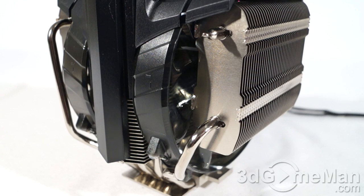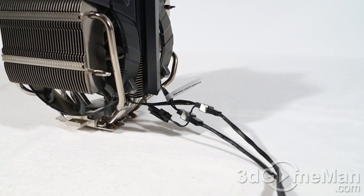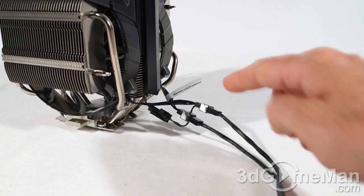They include a POM, or polyoxymethylene, bearing — this is the fourth generation bearing from Cooler Master for this particular fan, meaning you'll get really good performance and long life. The cooler also comes pre-assembled out of the box, which is a time saver, as some coolers ship with the heatsink separate from the fans.